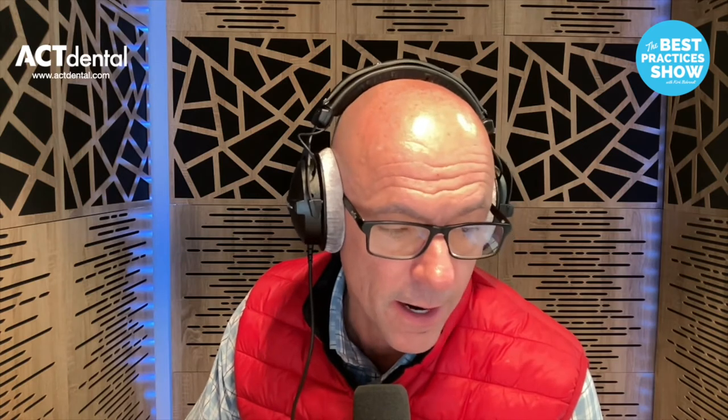Yo, yo, yo. Hey, welcome back to another episode of the Best Practices Show. My name is Kirk Barrett, where our goal is to make you better as a dentist. Our commitment is to find the best practices from the best thinkers out there in dentistry and bring them to you so that you can create a better practice and a better life every day.